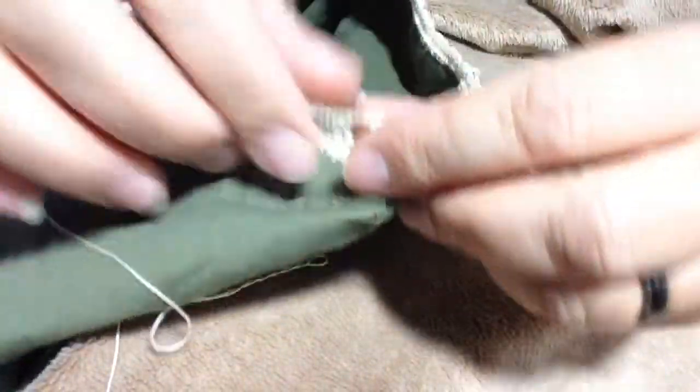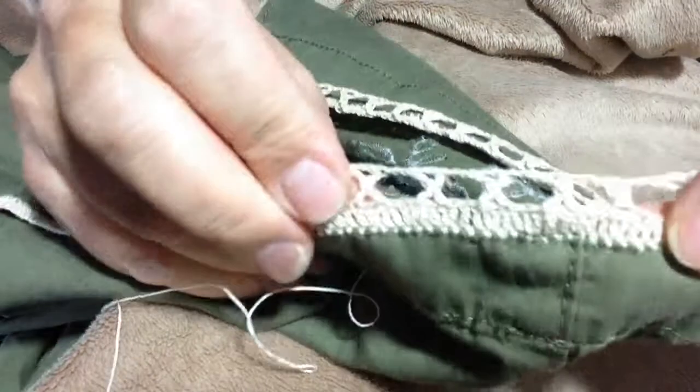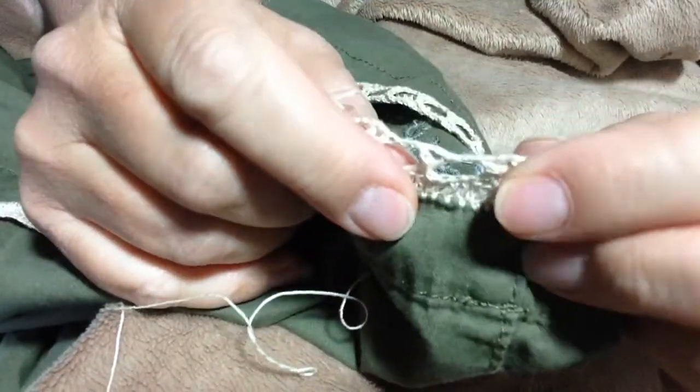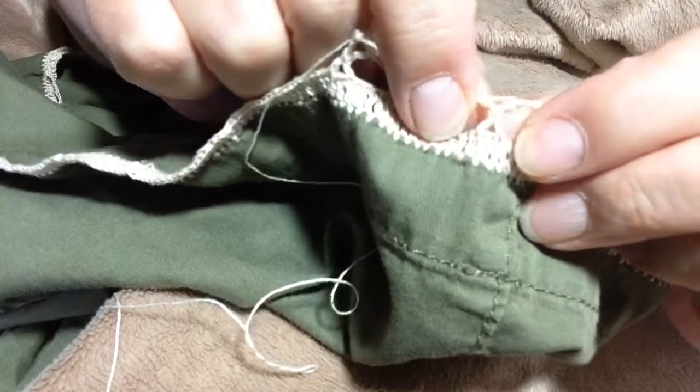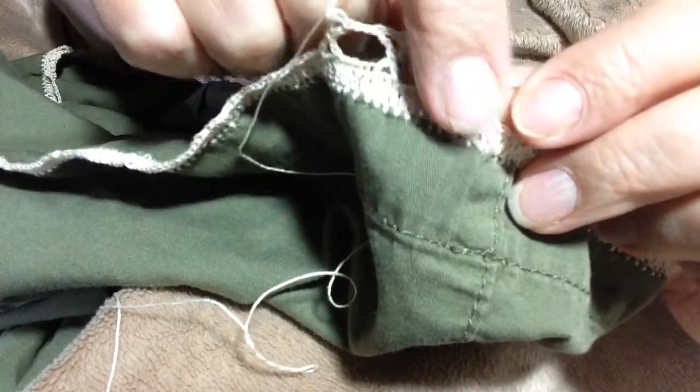You can see how that looks — where you've got your little teardrop point at the bottom here, and it comes up. Basically you're making a cross shape with this stitch.